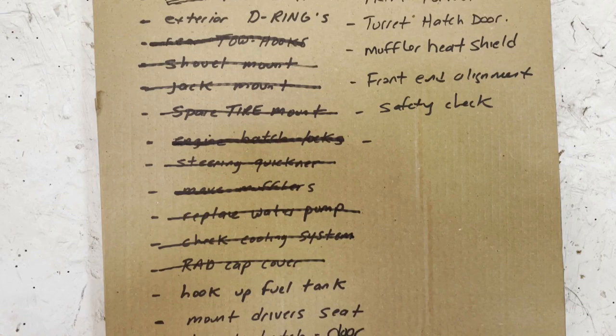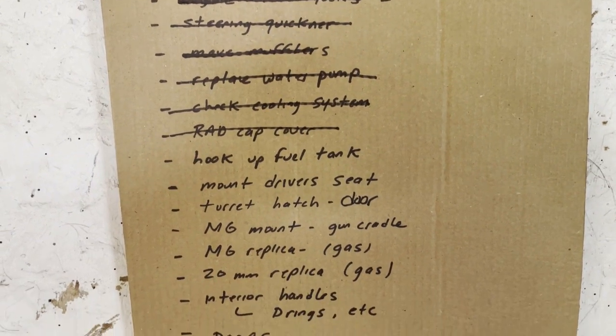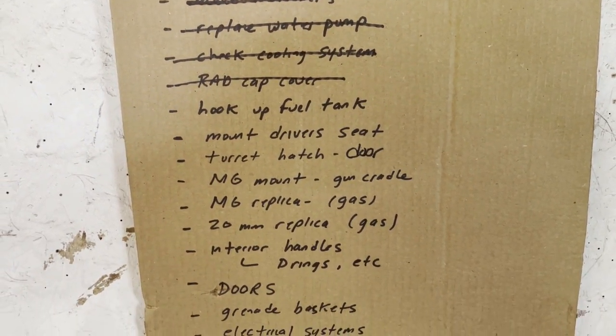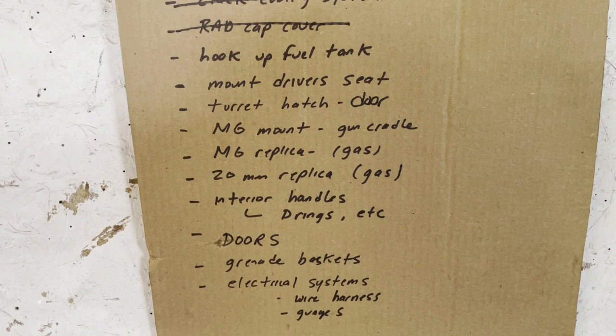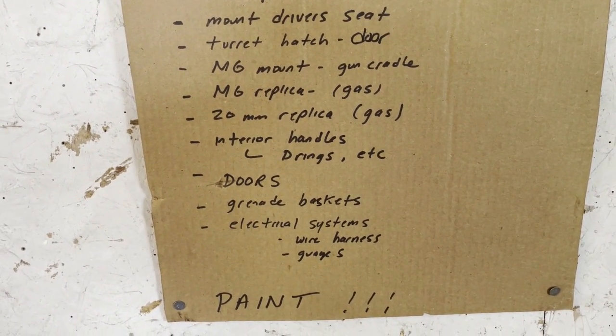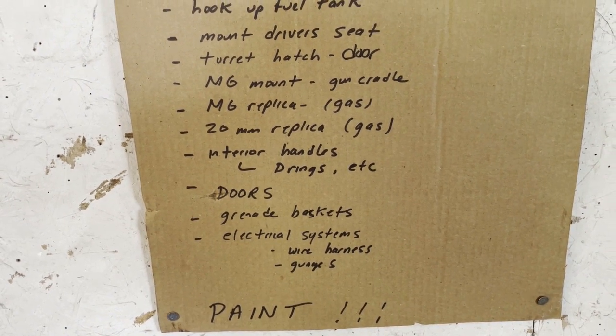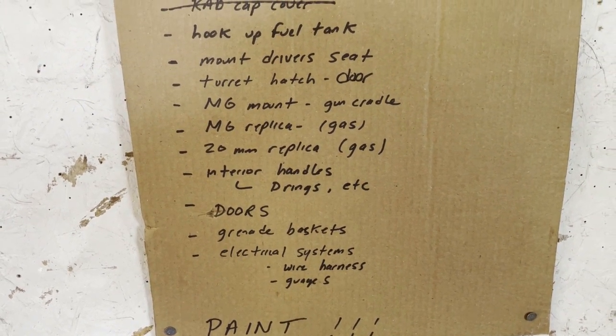There's where we're at with the list — it's actually not that much work. If you exclude the machine gun gas simulator, there's really not a lot to do. I think one of the more complicated things is the door latches for the two main doors, but a lot of it is very basic at this point.